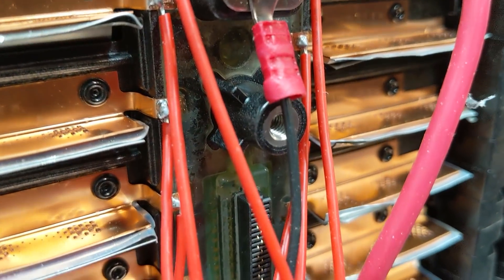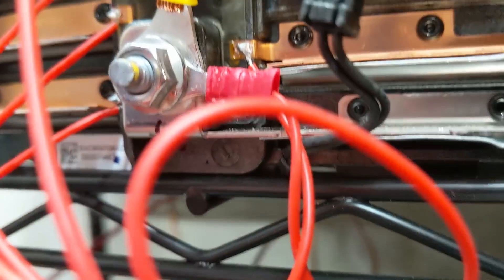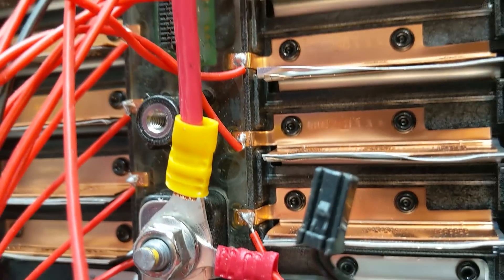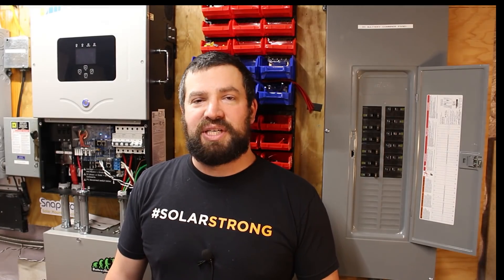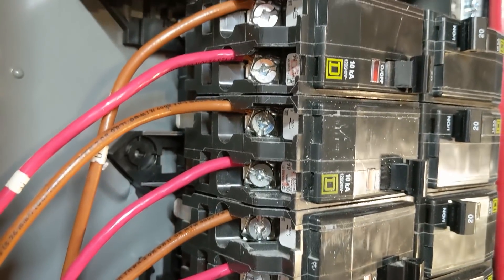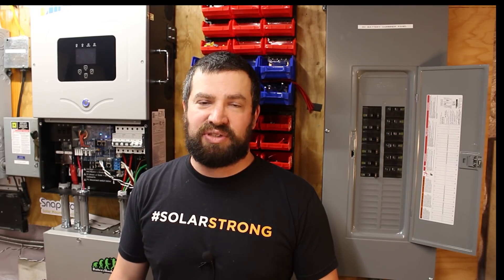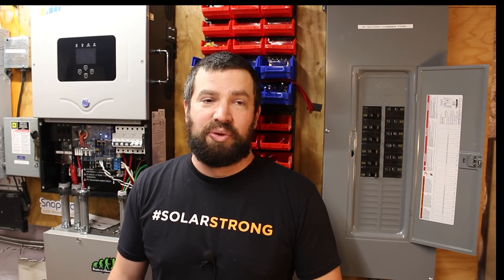Each one of the batteries has its own BMS, which monitors the individual cell voltages. If anything is out of the voltage range, it will shut that pack down. I have 40 amp BMSs, and they're run with 10 gauge wire to the 20 amp circuit breaker. I specifically did that so there was no chance of overloading one of the BMSs or the wire.